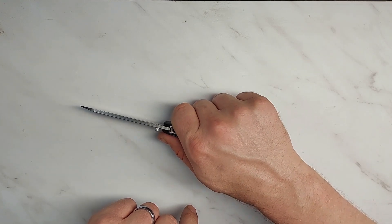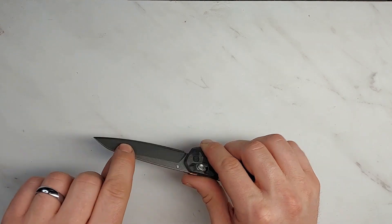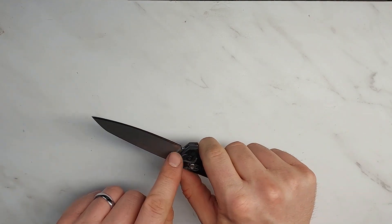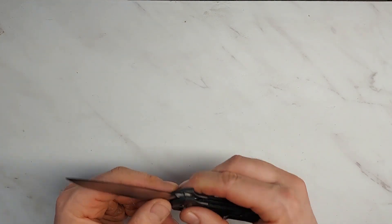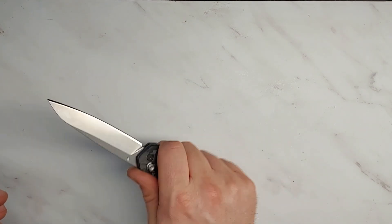On flat surface cutting, there's enough blade display that you don't catch just the tip, so it cuts better on a flat surface than you'd expect for such a straight blade. Rope cutting does very well because there is a lot of relatively flat surface on the blade. Overall this is a fantastic blade shape for an EDC, so the fact that it doesn't hold an edge well is just kind of a tragedy.